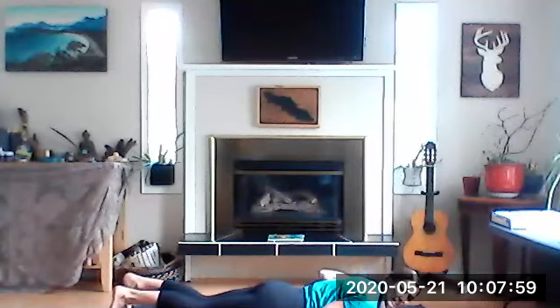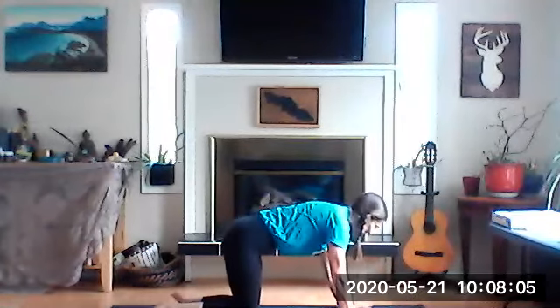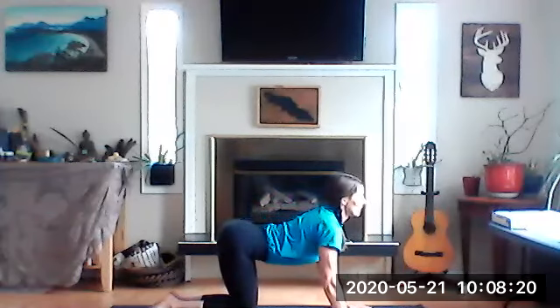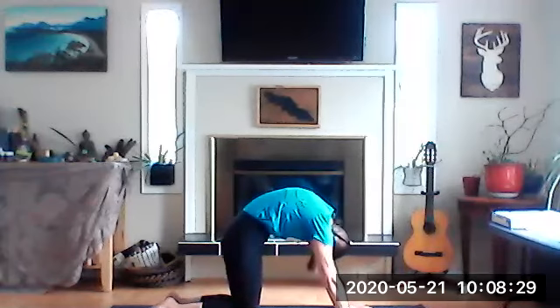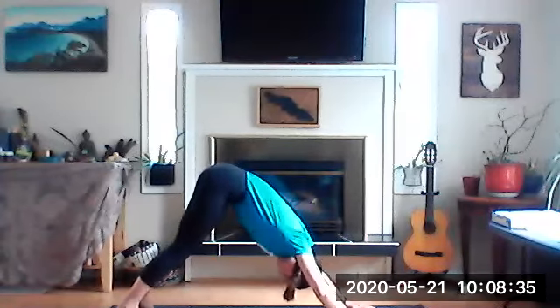Come on back down. Tuck your toes underneath you and come on up to be a cat. Knees come in, kitty cats. Happy cats — lift our tail and our chest and our nose. And then be a scared or angry cat and round your back. Two more times. Happy cats, scaredy cats. Happy cats and a scaredy cat. Tuck your toes under and be a dog — lift your bottom up behind you. Let's give our tails a wag. Woof, woof, woof.